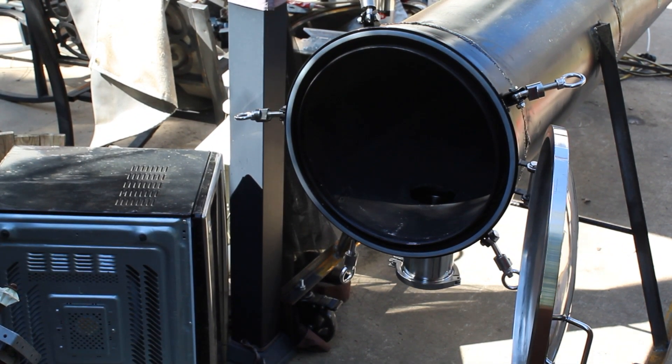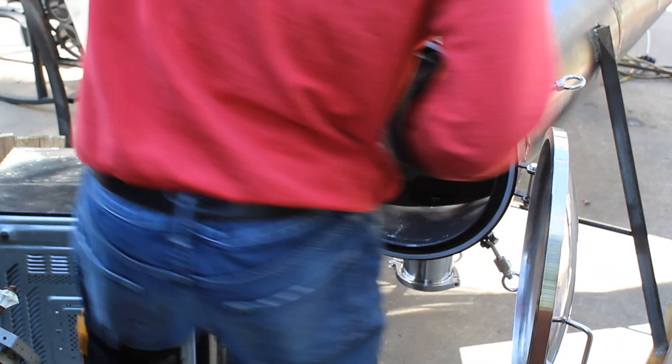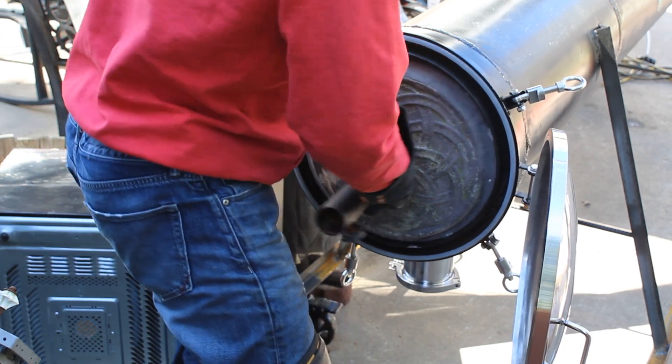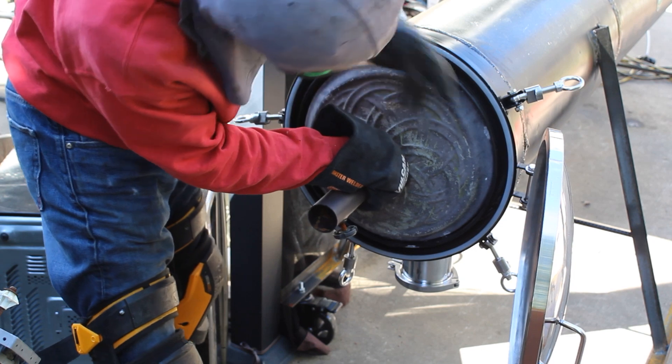A lot of hard work to get to this point and a lot more to do, but it's great to see it coming along. Now I have to start constructing the blade — we use shaftless auger blades in these reactors to spin and rotate the shredded plastic down through.